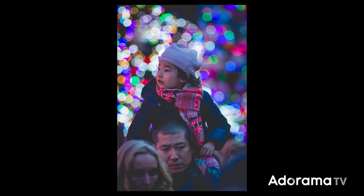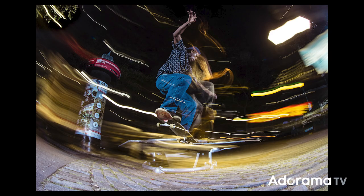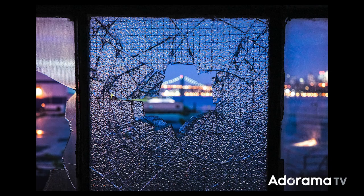Before we begin, a quick lesson on bokeh: bokeh derives from the Japanese word for blur and is the effect of light when it's out of focus. You can do this with any lights, from string lights in your bedroom to the lights from a city skyline.